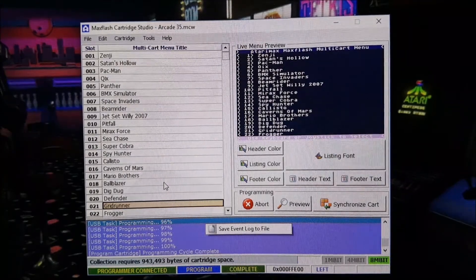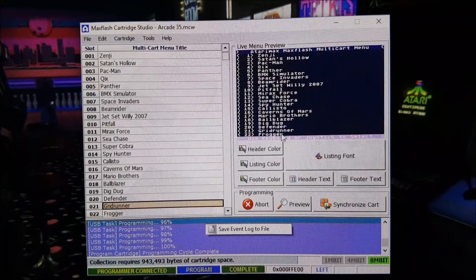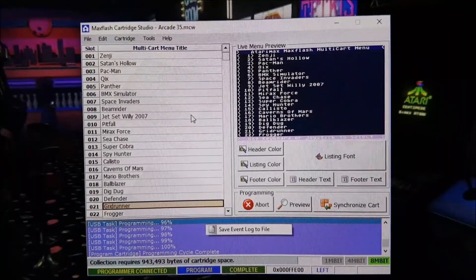If you want to see what the menu looks like on the Atari, it basically looks the same as this — this is the live menu preview, showing you what it would look like on your Atari screen. That is customizable as well, so you can change how it appears. Another thing to mention is down here you can see Collection Requires, which shows you how much space has been taken up on the flash cartridge. You can see there is a little bit of space remaining, so you could probably squeeze another small game on there if you wanted to.